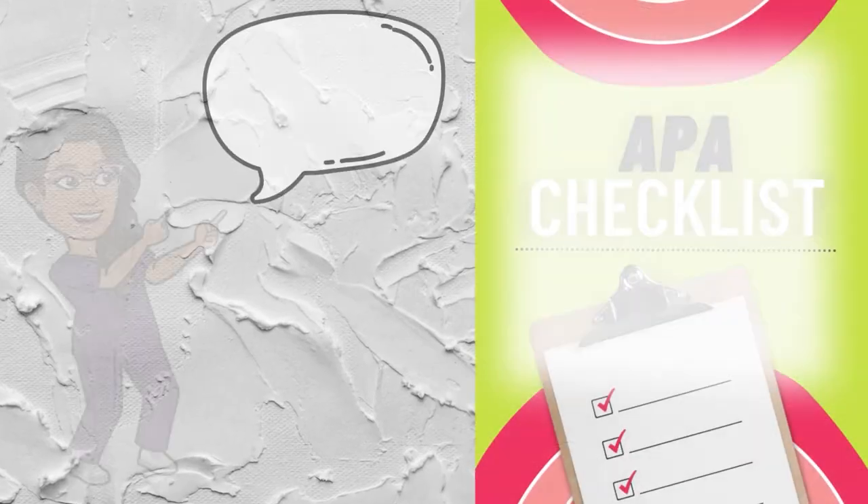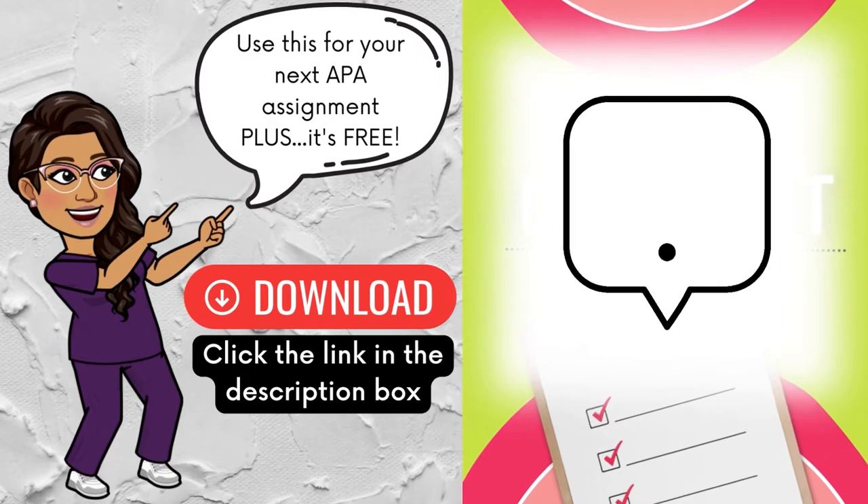Today, I'm going to walk you through four important areas of your paper that you need to look at before you submit it for marking. At the end of this video, I've got a free checklist that you can use to help quickly pinpoint any APA mistakes. Let's get into it.